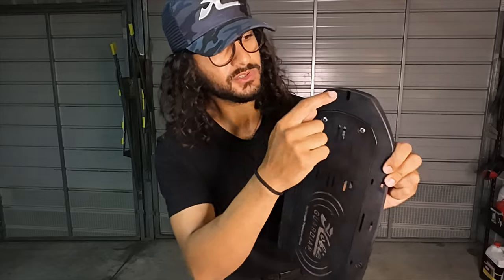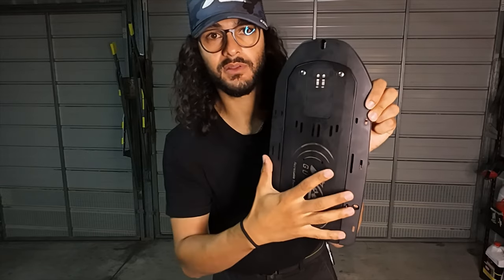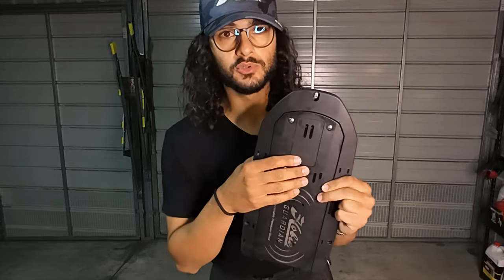The first step is to remove the Hobie Guardian transducer shield from underneath the kayak, which is held by three screws. I used a Phillips head screwdriver for this one — I didn't want to go too hard with an impact driver, so a Phillips head screwdriver is fine. There are three screws: the first is located on the very top, which is the front of the mount, and the other two are on either side towards the bottom.